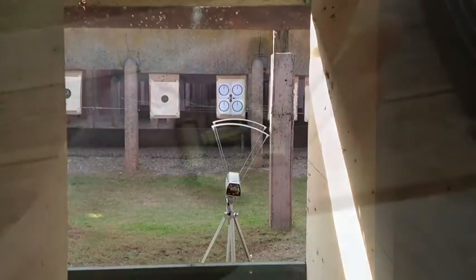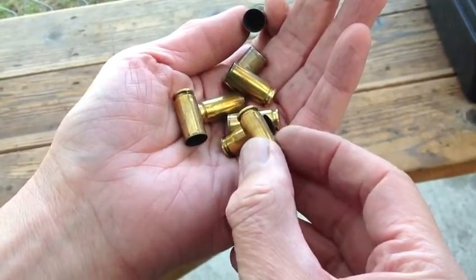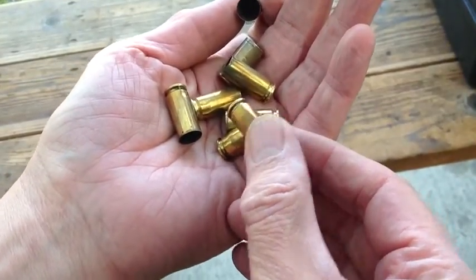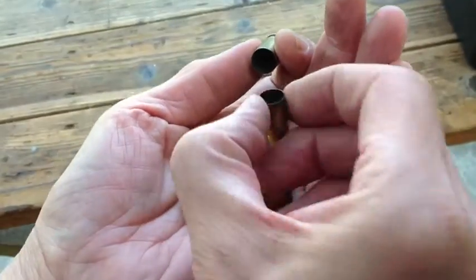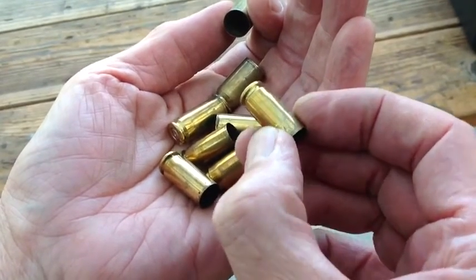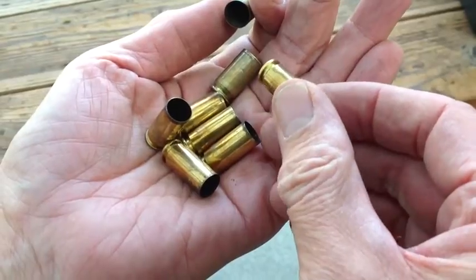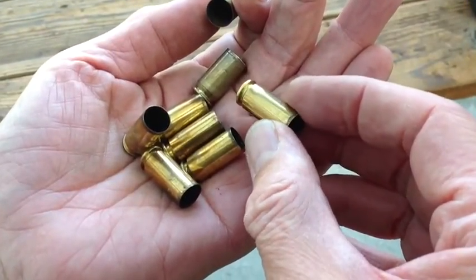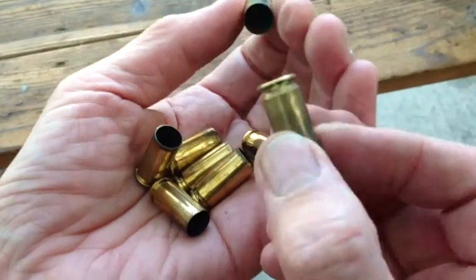The Bitterroot Valley ammo uses Starline brass, and with the higher pressure loadings, there still isn't a lot of expansion near the case head — no smiles, no Glock smiles, and we like that. There is some definite bulge in the body of the case, but that's because of the loose chamber and it will resize down nicely. So we're not concerned about that.